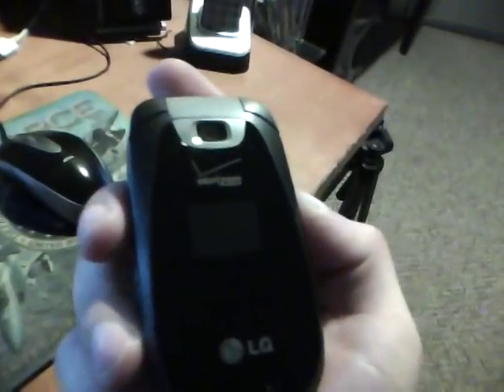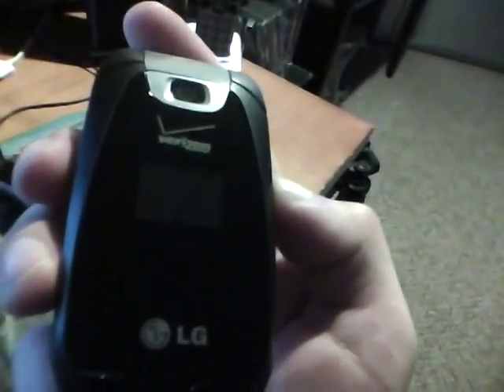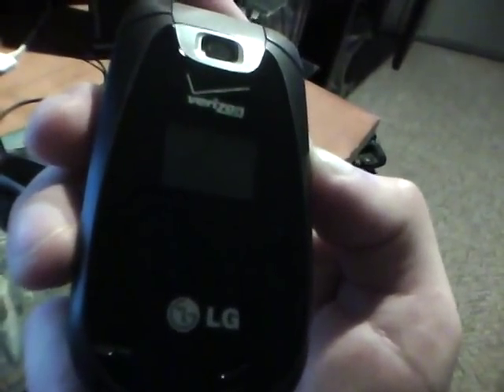This is actually a really decent phone. It's got about seven hours of talk time. I haven't had a single dropped call. The call quality has been excellent — very clear. People have rated me about nine, nine and a half out of ten.